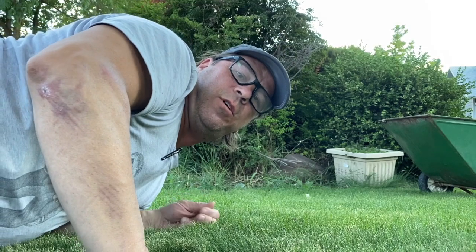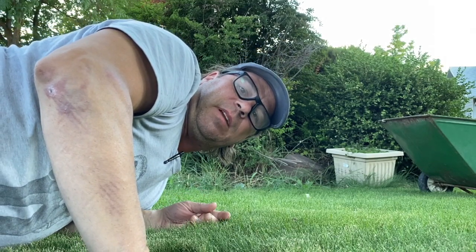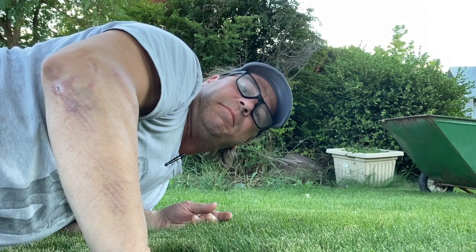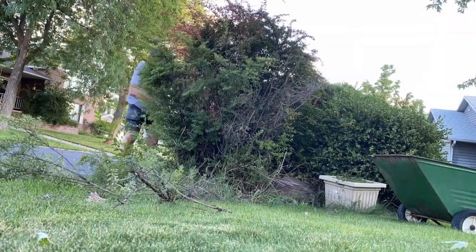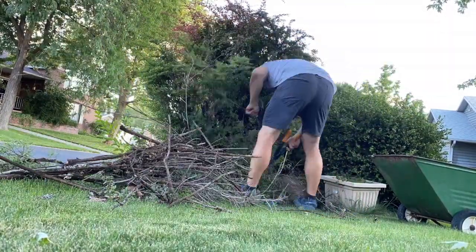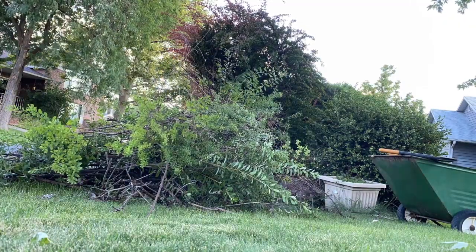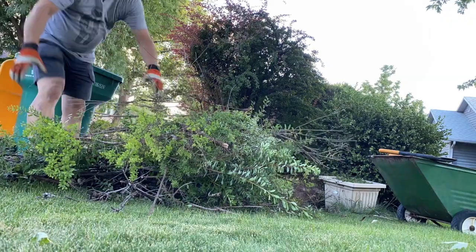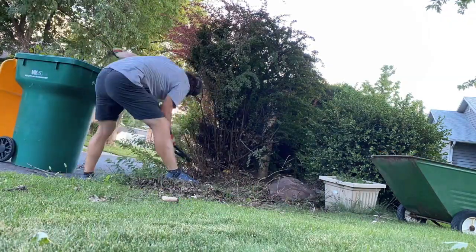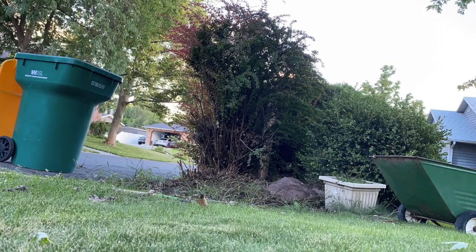I'm about to start clipping away some of the bushes where I'm going to put the Little Free Library. There was a lot more to it — this was just a big mess inside. There were probably 10 years of leaves inside that bush that I tried to dig out. And then in trying to level the ground, there were all kinds of roots from the silver maple in our front yard. But I got it done.